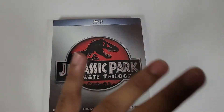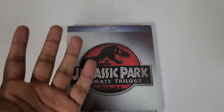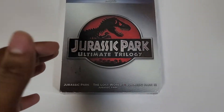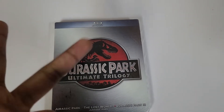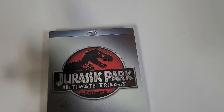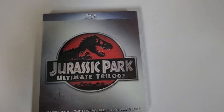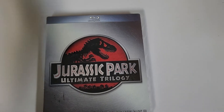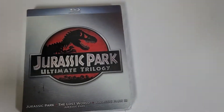They did not update the transfer or anything — except for the 4Ks of course — but it's the exact same discs. And I do not like Fallen Kingdom or Dominion; I think those movies are terrible. Jurassic World 1 is pretty good, but the first three are way, way better than the Jurassic World films.